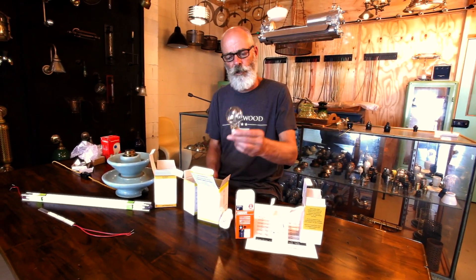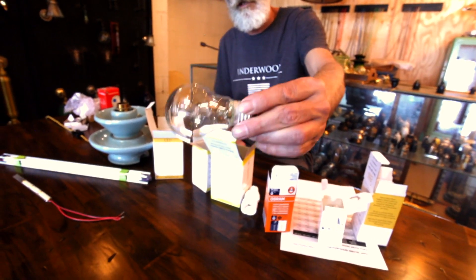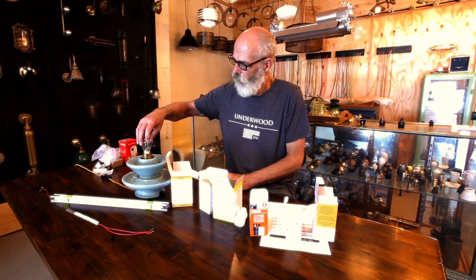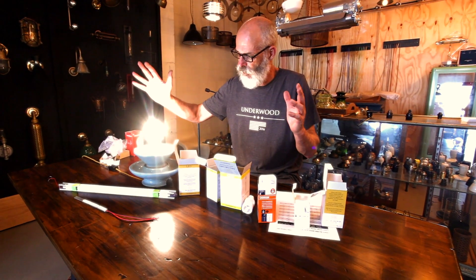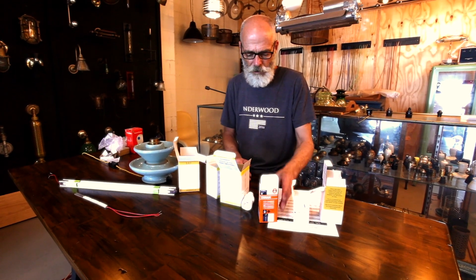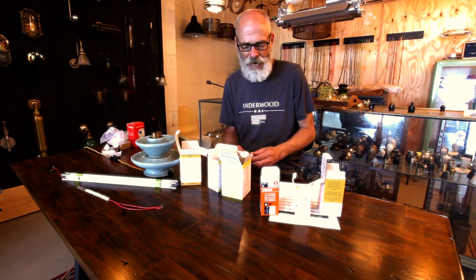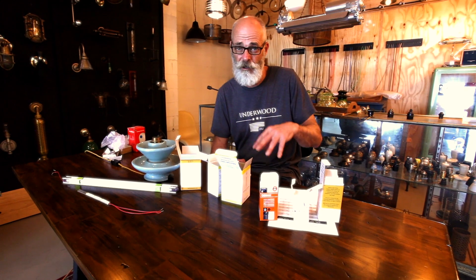Then there was a shift to halogen globes, which are a little halogen light inside a regular shaped globe. Not a vacuum in there, but a tiny little vacuum inside the halogen component. These were a little bit more efficient — I think that one is 40 watts, a little bit brighter — but still a little bit ugly, not as attractive as the vintage globe, and certainly hard to use in a regular environment; you would need a dimmer if you needed to control it.